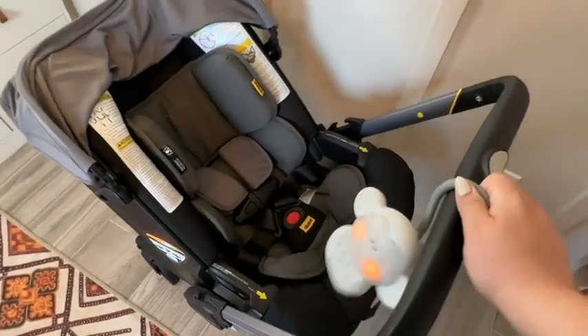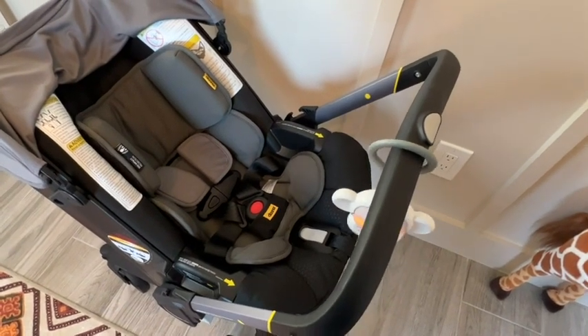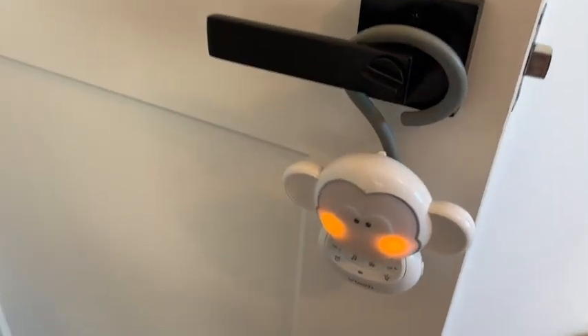You can hang little Milo Monkey on your stroller super easily by hanging it on its tail. It's great for on the go and for traveling — you can put it on your diaper bag, or hang it on your door. There are so many different options. So if you're looking for a tiny nightlight white noise machine to soothe your baby on the go, definitely check out VTech. They have the cutest ones, and that's my point of view.